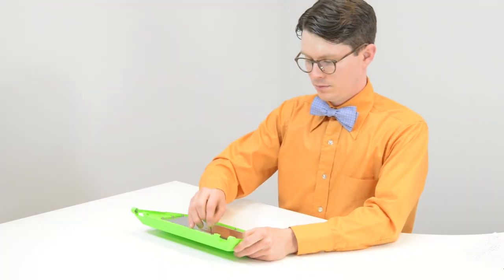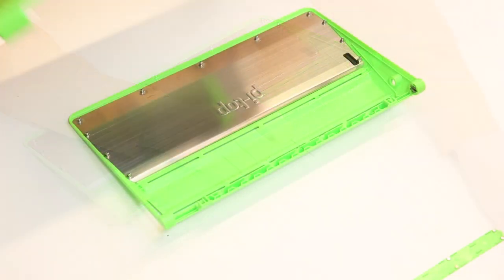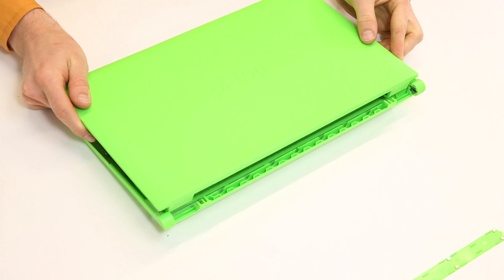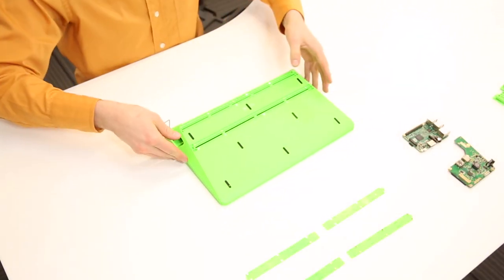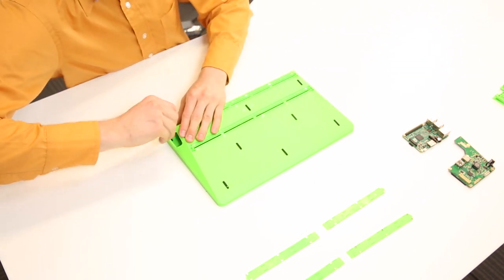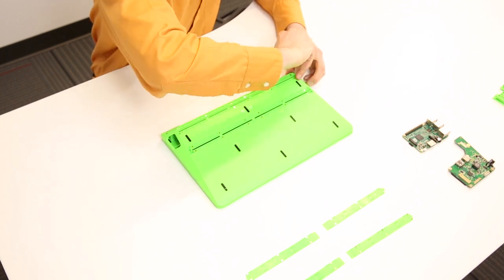Use the supplied Allen wrench to push the rail covers out from the bottom of the base. Slide the hinges on the top — the part with the monitor — into the grooves in the back of the base. The top and the base pieces should be flush around all the sides. Use the small Allen wrench to gently tighten the bolts near the hinges on the underside of the base.